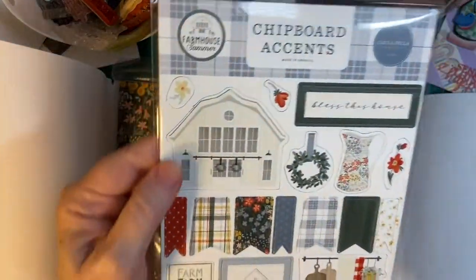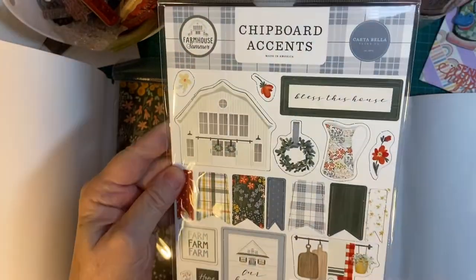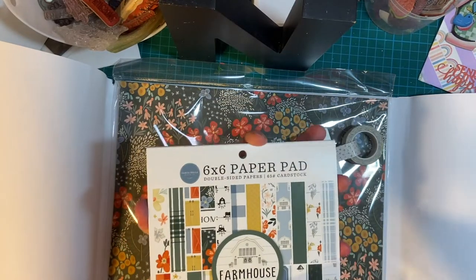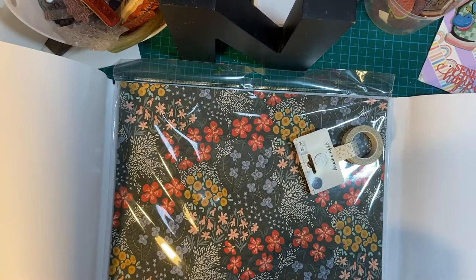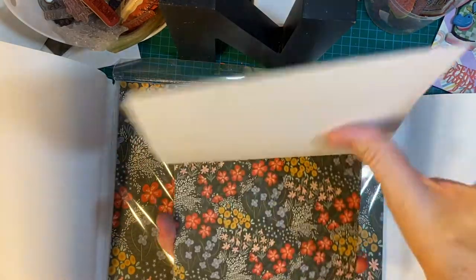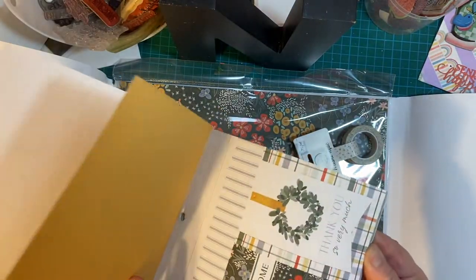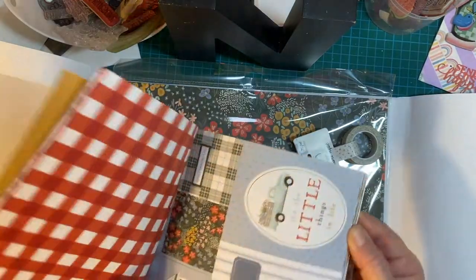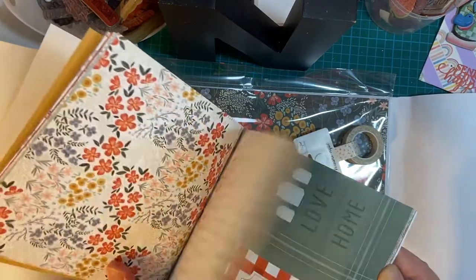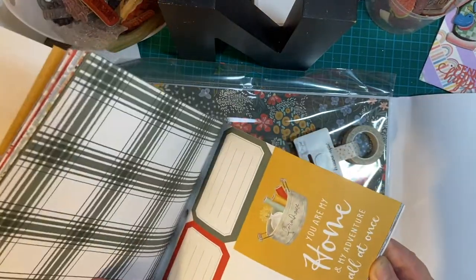Chipboard accents — very pretty, going to be fun. Six by six paper pad, wonderful. Beautiful colors and patterns and some cut-aparts. Plaid — love the plaid. Lots of flowers. Some beautiful sayings.